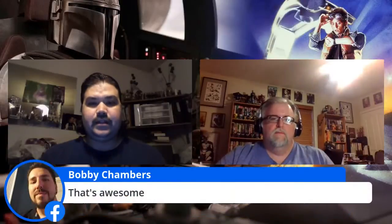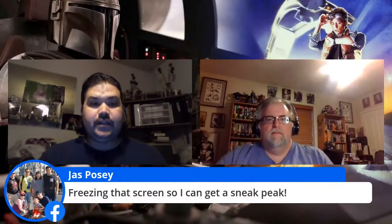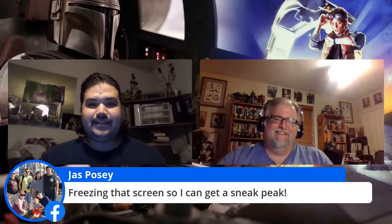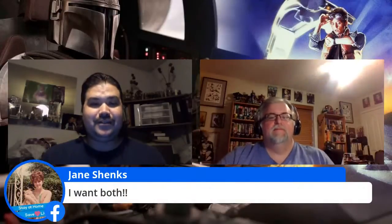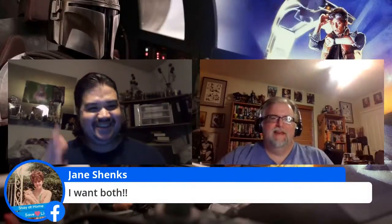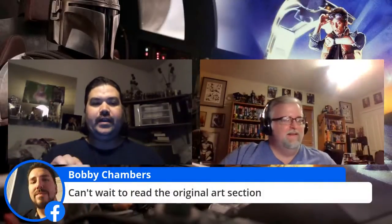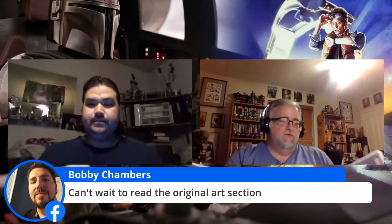We've already got some good comments here. Bobby Chambers says that's awesome. Joss Posse says he's freezing that screen to get a sneak peek — that's exactly what we want to hear. Jane says she wants both — the digital and print — so she's already saying she wants both. Bobby says he can't wait to read the original art section. It's really good.